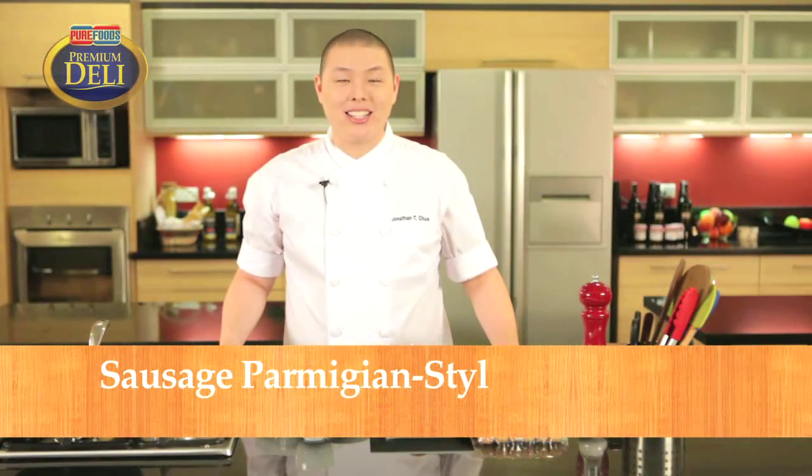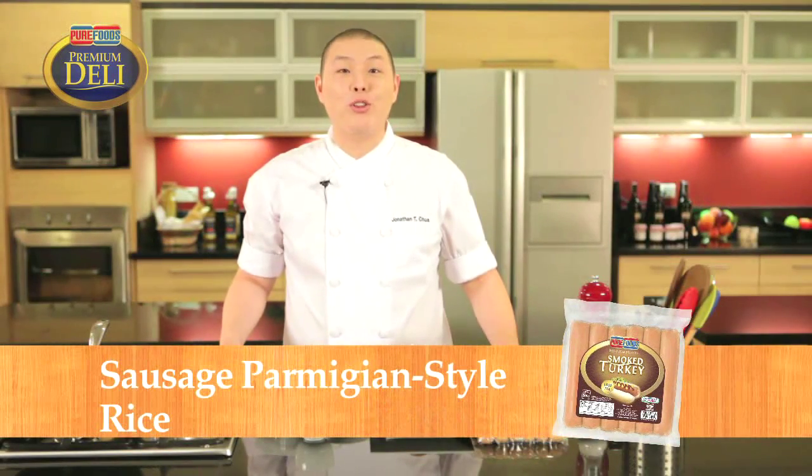Hi there, I'm making Sausage Parmigiana Style Rice using Pure Foods Pre-Mixable.